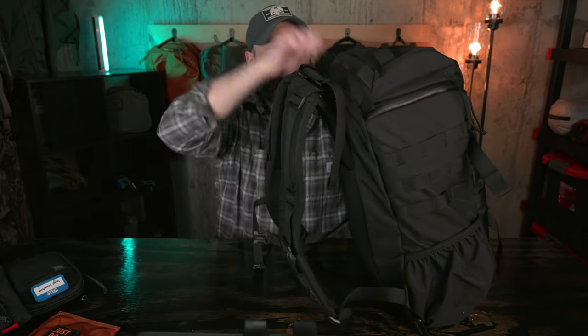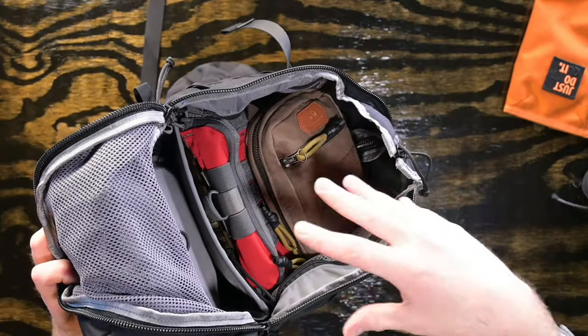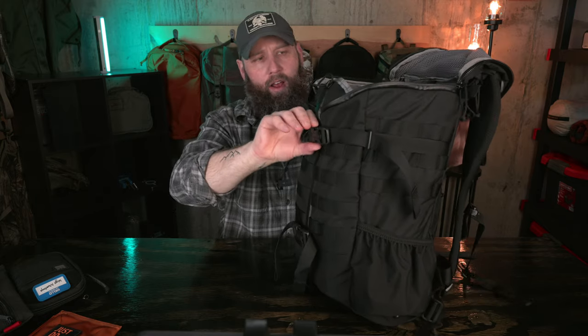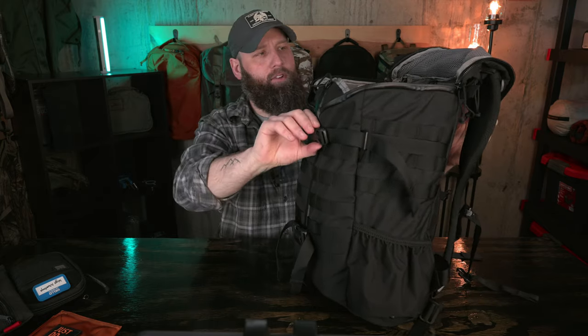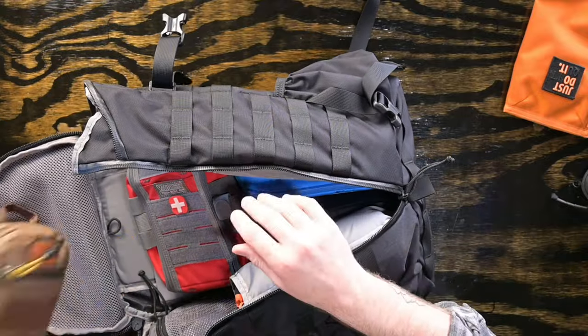The main compartment is accessible via the tri-zip design, and it's really a hybrid concept. You can yank it open and access it like a bucket — great if you're short on space on an airplane or don't want to lay the bag flat; you get a really wide top opening. Additionally, if you need more access, you can unbuckle the compression straps and fully open the tri-zip zipper to access every corner of the bag.